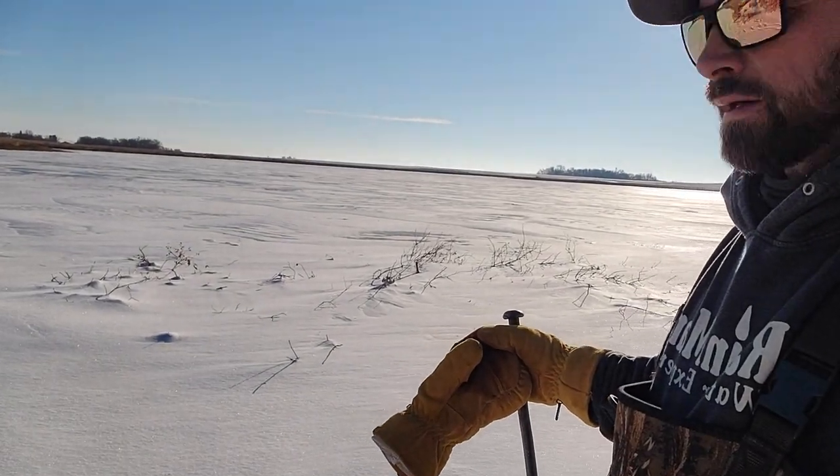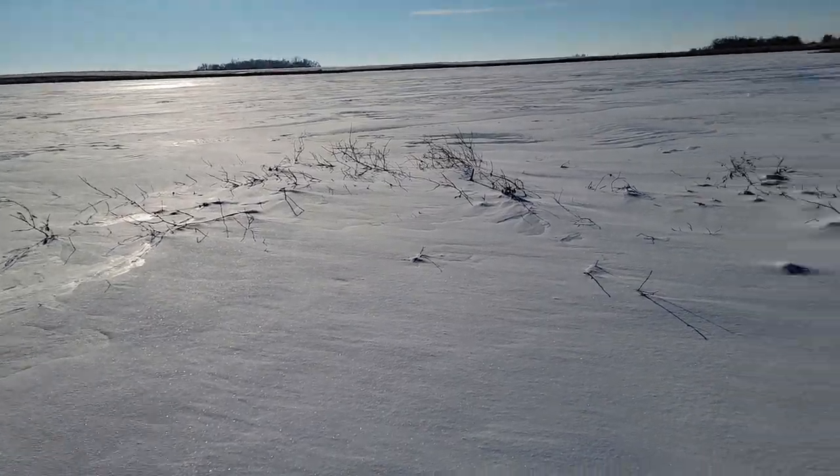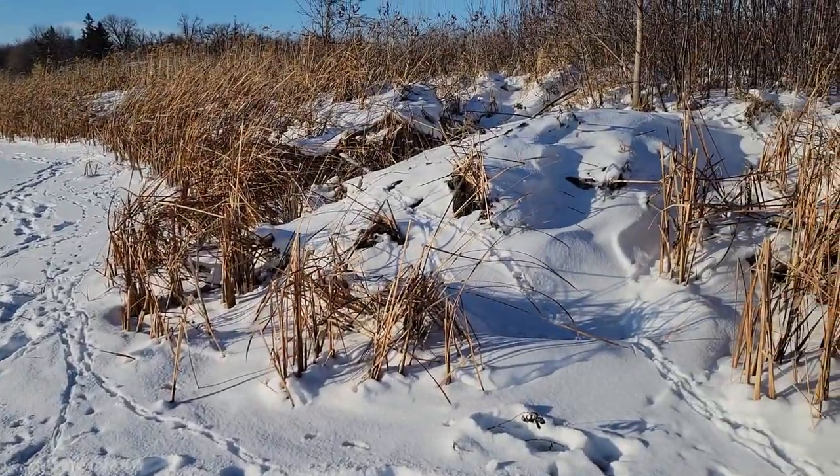Got a feed pile right here. Got a family friend that called and said the beavers are chewing my trees down and dragging them over to this shoreline. So I drove down this driveway, looked at binos, and found this feed pile here. Naturally, there's a beaver lodge right on shore.